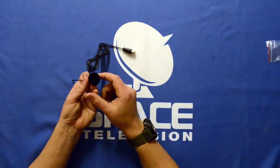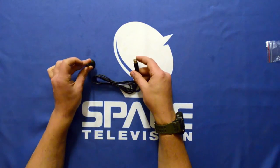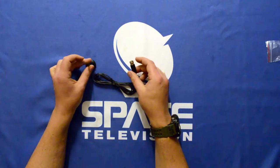The base of the stub antenna is magnetic, so you can stick it on a windowsill or something like that, just so that it can stand upright and pick up the DTT signal.